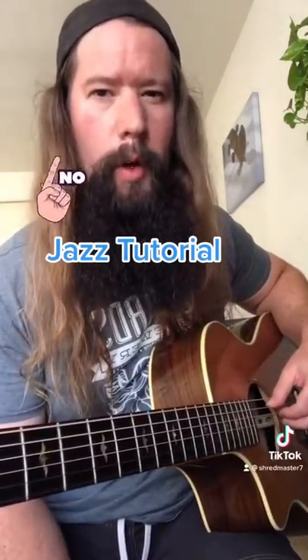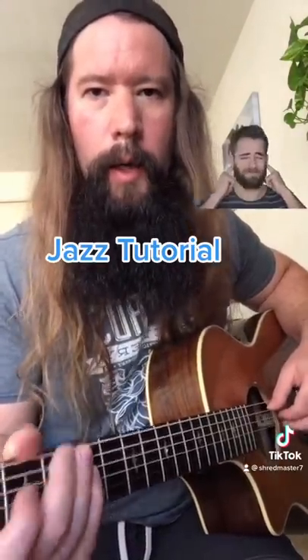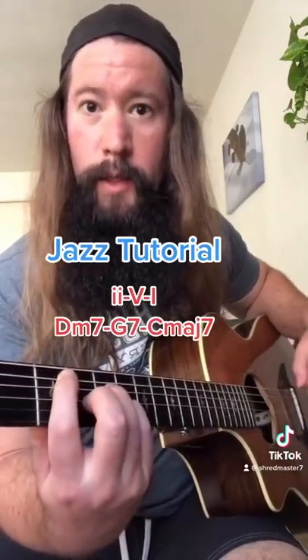Let's talk about jazz. Jazz is where you get to play all the wrong notes, but still get away with it. Now the style is built on the 2-5-1, or D minor 7, G7, and C major 7.